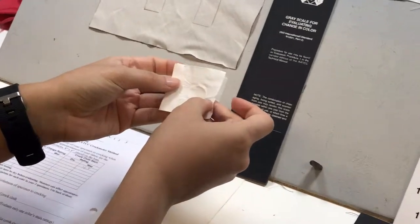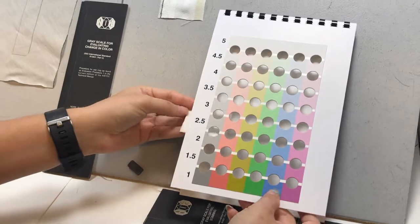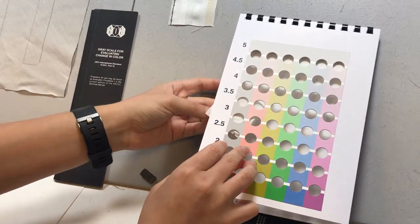Step 8. Rate both crock cloths with the chromatic transference scale. Back each crock cloth with three layers of fabric. Record all your data and repeat with the other specimen.